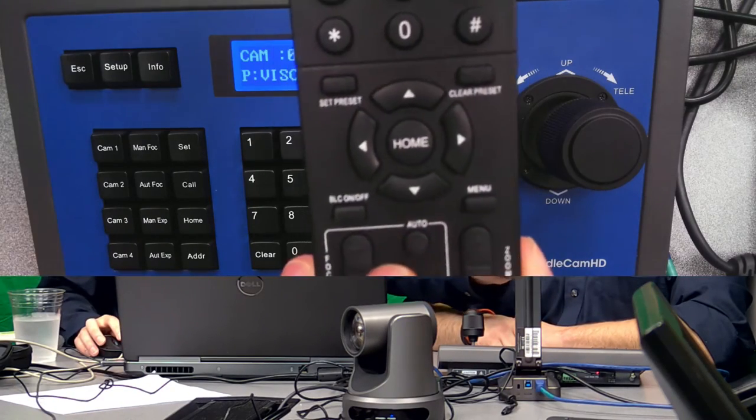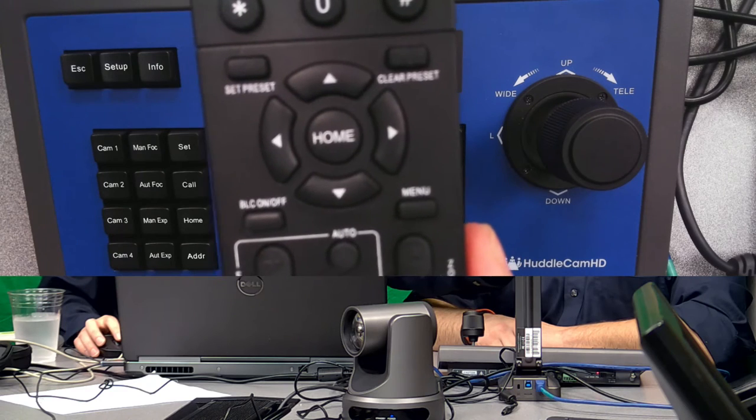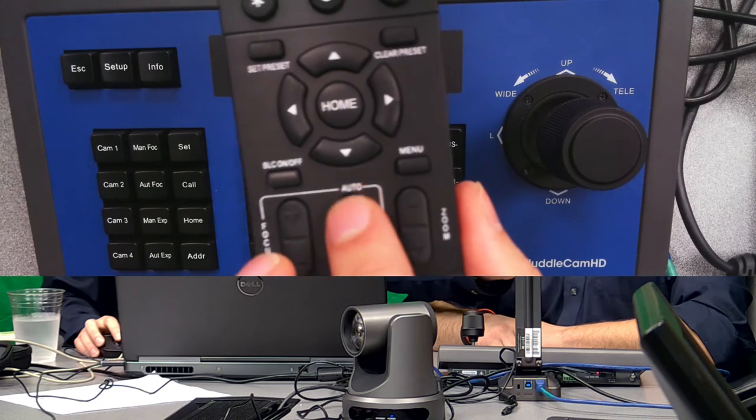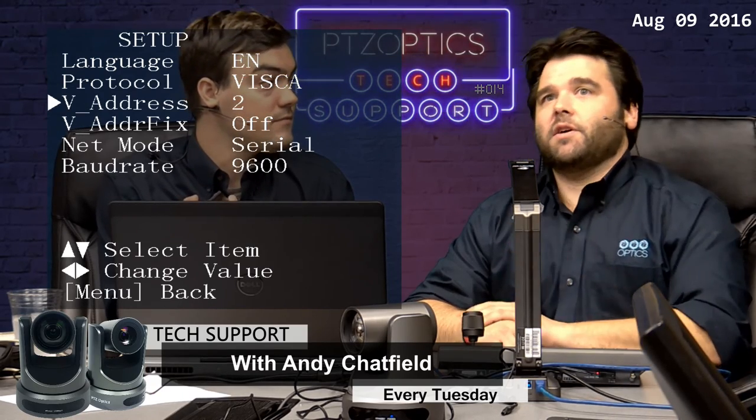The last thing to mention is the menu button. In the setup area you can set the address of the camera, the baud rate, and the protocol. You're going to have to balance all three between the camera and the joystick to get control. Andy has this set to address two, making it cam two. Both my cameras are set to VISCA protocol at 9600 baud rate — one set to address one and one set to address two.